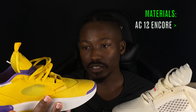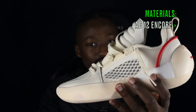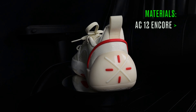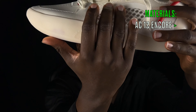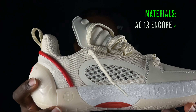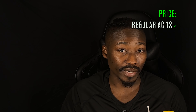Looking at materials — both shoes use quality materials. The regular AC 12s are mostly fabric, synthetic, and mesh. The Encores feature leather in the forefoot and lining the heel counter, with a fabric-type mesh and some synthetic for support and durability. Overall, the materials on the Encores feel more premium than those on the regular AC 12, so the Encores win in this category.